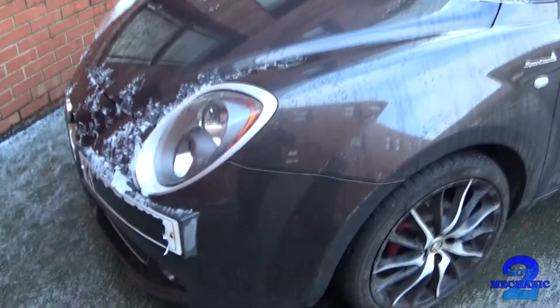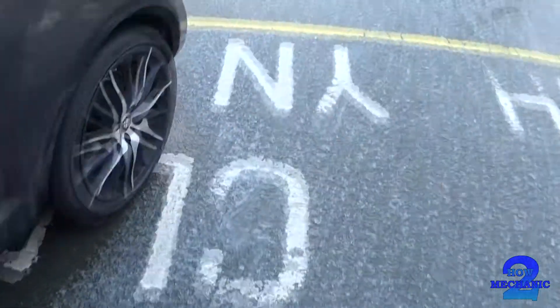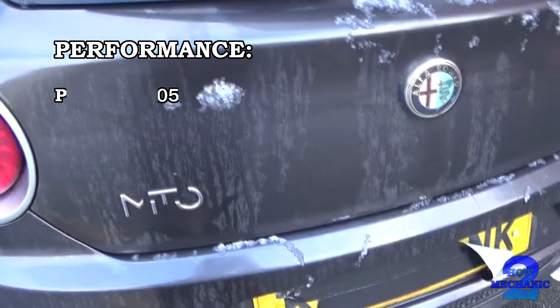So anyway, a little bit about the car — the Alfa Romeo. This is a 63 plate model.